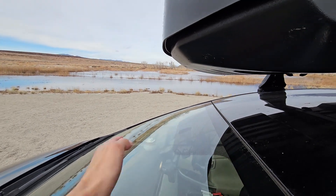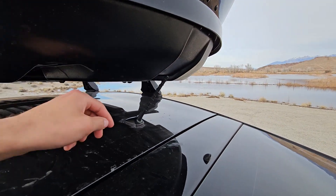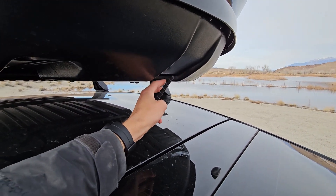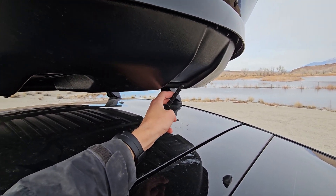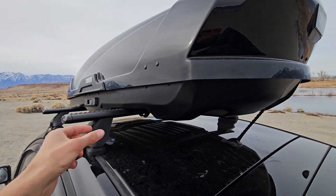But you can see it actually fits quite well. This is where the windshield would start, so it's hanging over slightly. And at the back it's just not touching — there's clearance there.